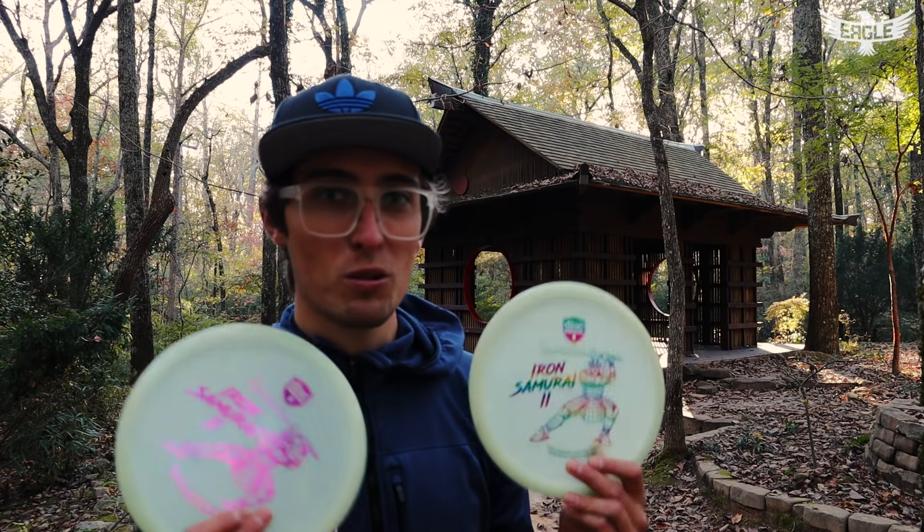These will be released on Wednesday, November 4th on the Dismania store and Innova store Europe, if you guys are across the pond. I just want to say thank you for the continued support — this has been an anticipated release alongside all the other signature series discs. Without you guys I wouldn't be doing what I'm doing, so much appreciated. Until next time, keep on dreaming. Peace.